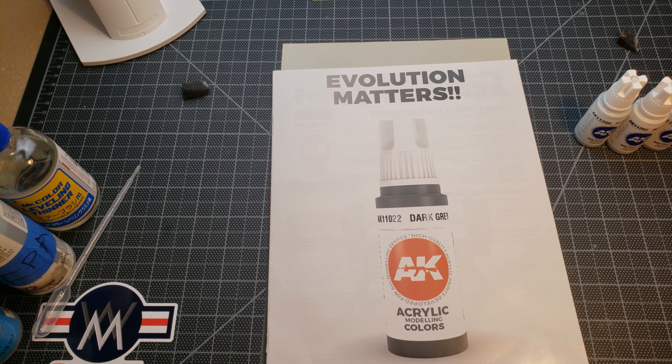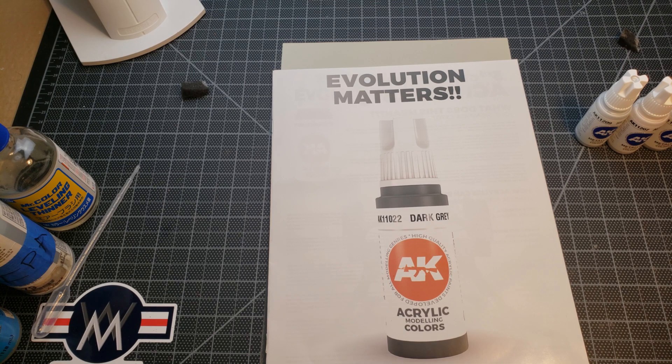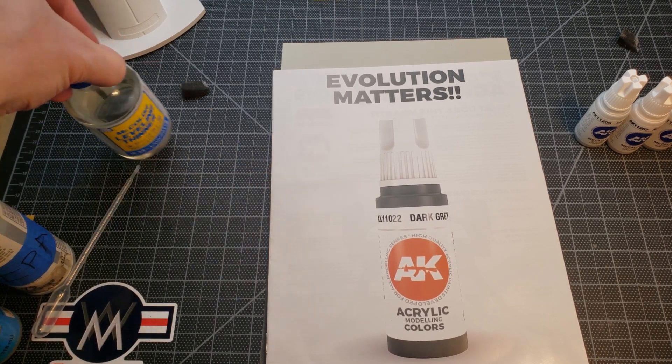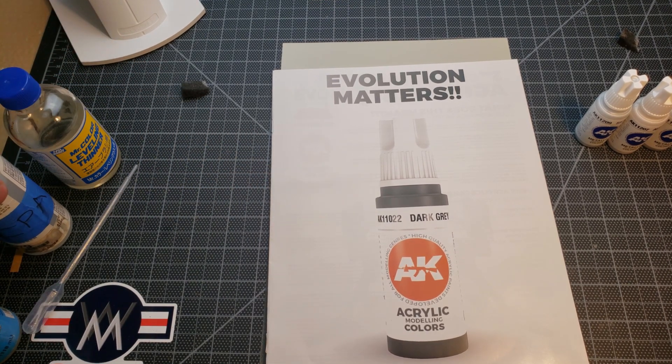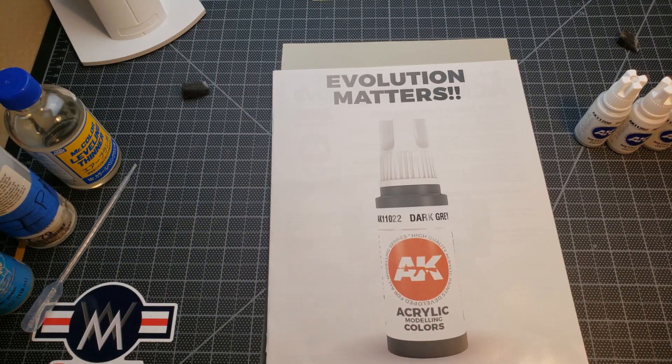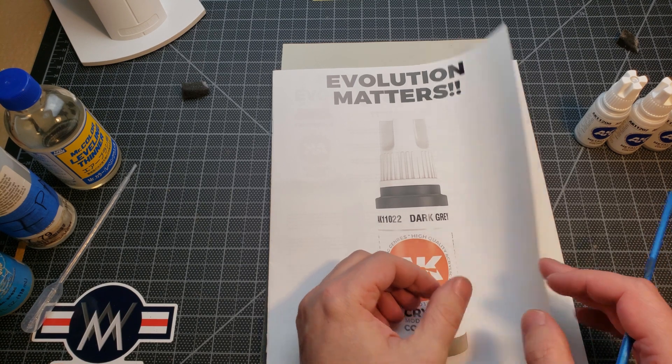First I'm going to go through and show you some of the things they're talking about, the benefits, and the different types they have because they've got a different range. Then we're going to run a few tests and might have a follow-up. We'll be using a couple of different thinners: Mr. Leveling Thinner, IPA, and good old water.